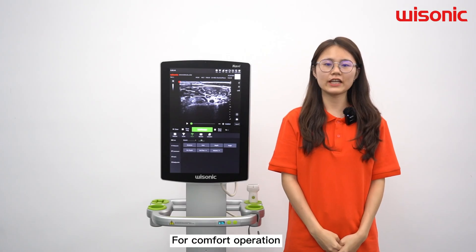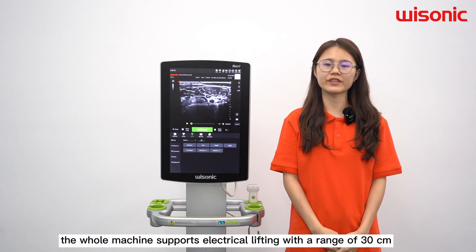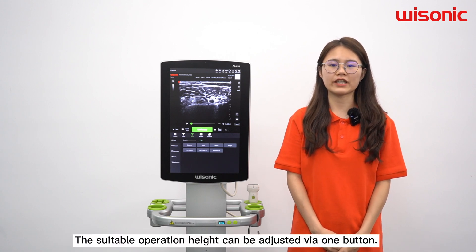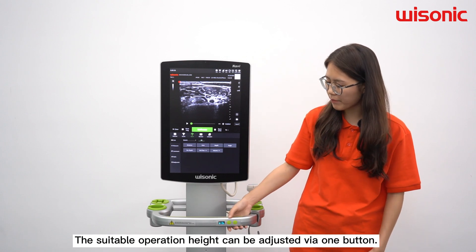For comfortable operation, the whole machine supports electrical lifting with a range of 30 cm. The suitable operation height can be adjusted via one button.